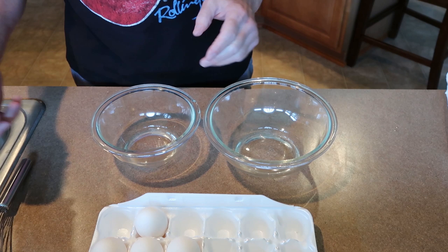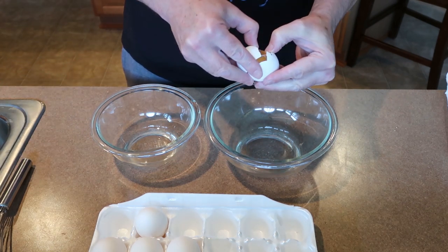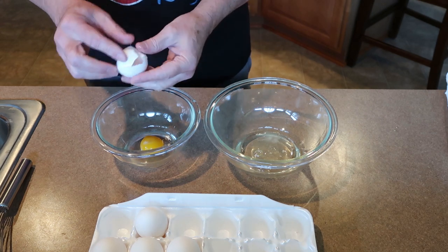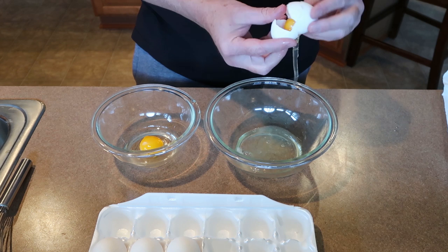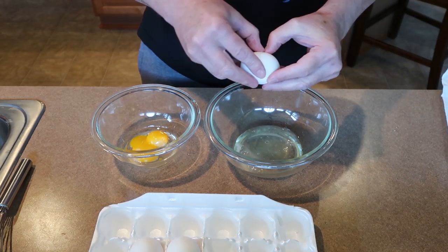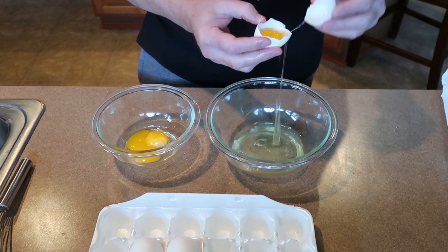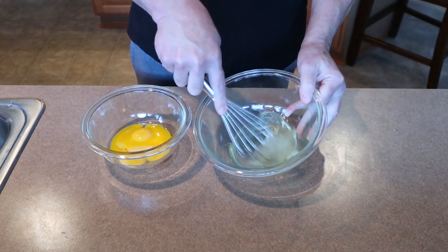Now I'm going to show you how to make the eggs nice and fluffy — pretty simple to do. We're going to toss the yolk back and forth and put the yolk in the other bowl. Separate it, toss it, and see how that white falls out — it's slimy and nasty. That's all four eggs separated. Now we're going to beat the whites up first.